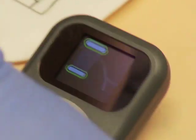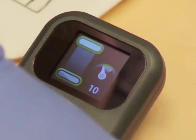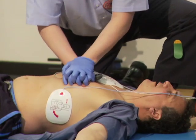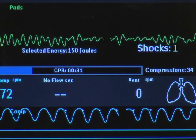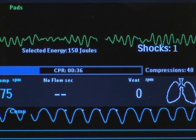As the chest is compressed, the meter's display provides information about rate and depth of compressions. When the speedometer needle points to the green area, this indicates that the compression rate is within the target range. If the needle is below or above the target area, this indicates that the compression rate is too low or too high, respectively. If the rate is not corrected to within the compression target rate, the MRX provides corrective voice prompts.